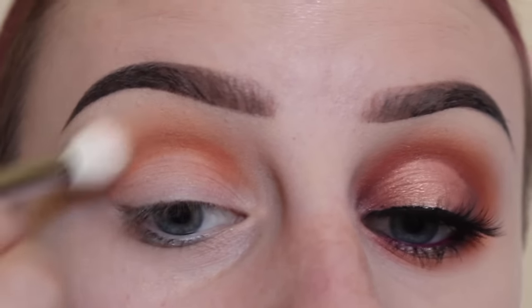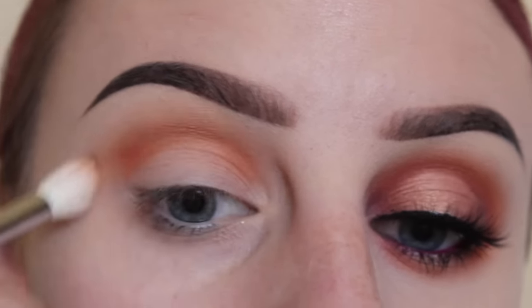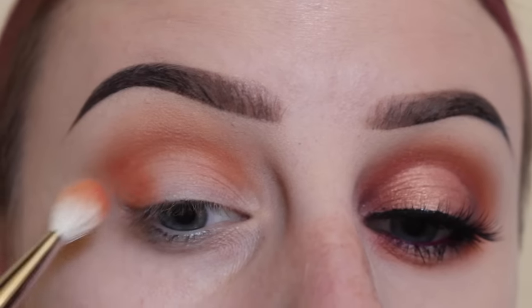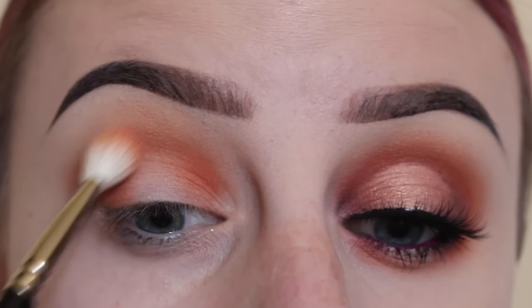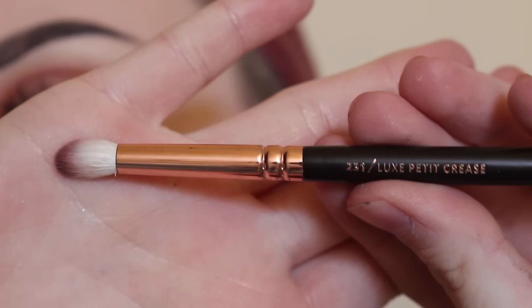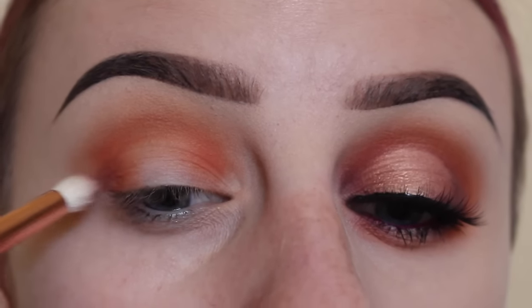Now I'm just going to take my M511 brush with more of the shade Noble and softly blend out a bad patch of color. Then I'm going to take more of that and put it on the lid, on the outer and inner corners. Next, taking the Zoeva 231 brush with Color Rewind, we're going to put this in the outer and inner corners.